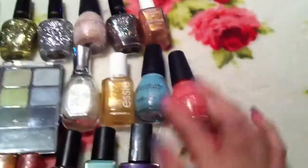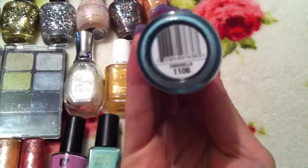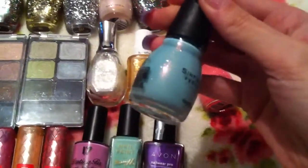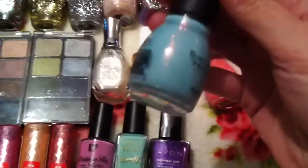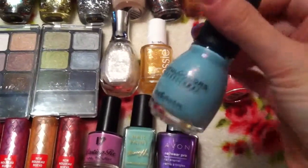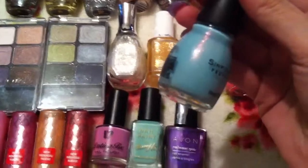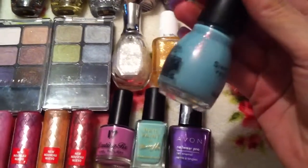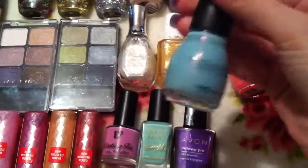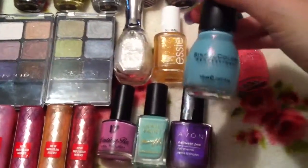I did get some more Sinful Colors polishes. The first one is in the colour Cinderella — I've heard so many good reviews about this colour that I just had to have it. It's like a gorgeous baby turquoise blue colour and it's shot through with pinky purple shimmer. It is absolutely gorgeous and I can't wait to try this one in the summer. So yeah, I'm over the moon I got that one.